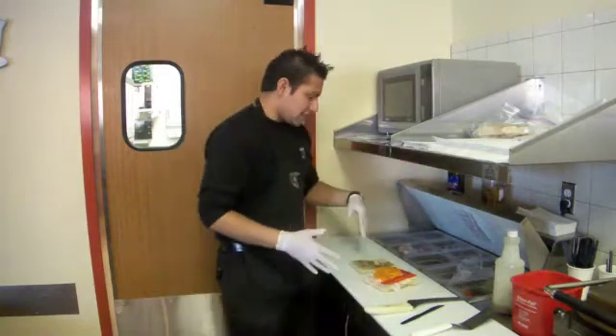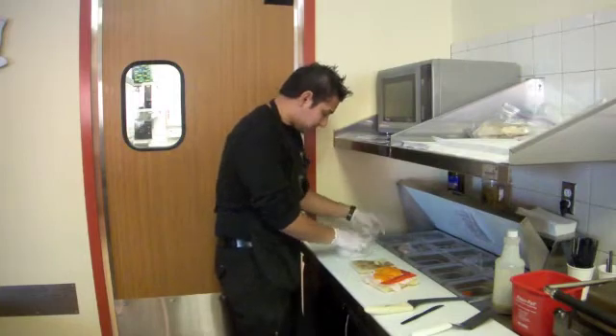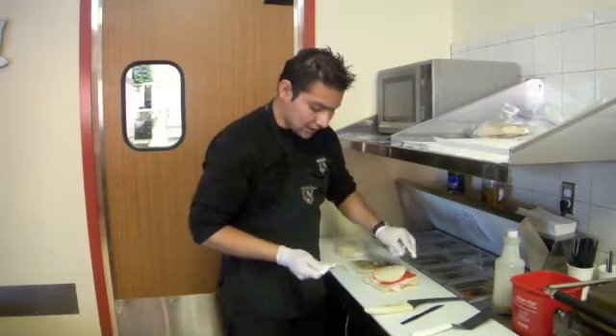And just to finish it, we use some cheese of course. In this case it's provolone cheese. So I will just take a couple of slices and stick it in there.